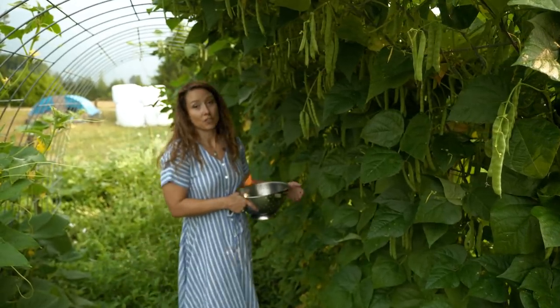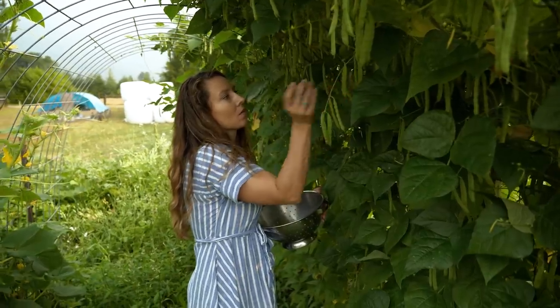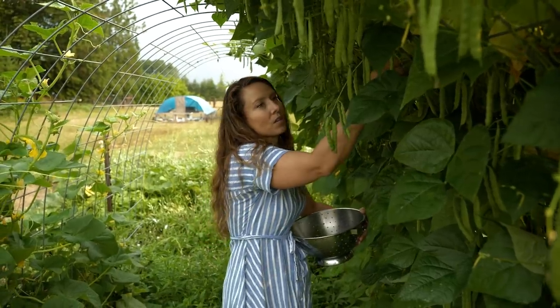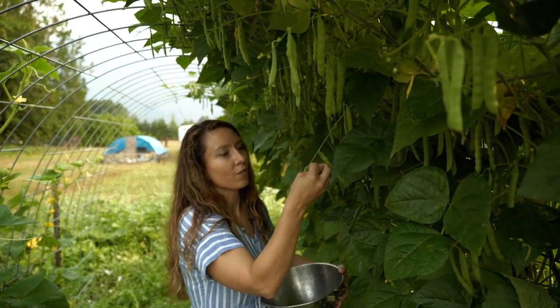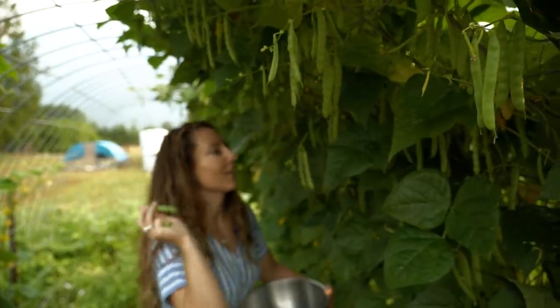Growing up during the Great Depression and World War II, my grandmother would preserve her green beans. She did do some canning, but leather britches was one of the predominant ways that they have been preserving green beans in the Appalachian Mountains, and I'm sure even further back, for hundreds of years, way before the invention of canning.